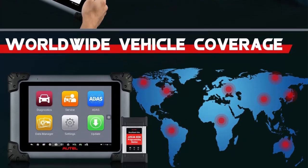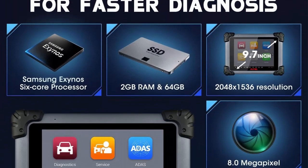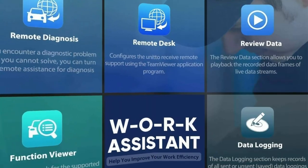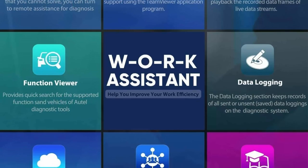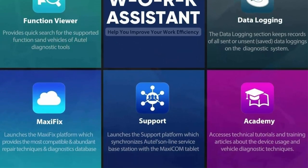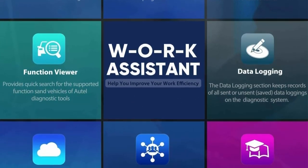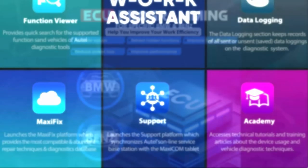Advanced Special Service — Full System Diagnostic Scanner MS908S Pro covers over 30 professional service functions like Oil Reset, EPB Reset, SAS Calibration, DPF Regeneration, Battery Registration, Throttle Reset, ABS Bleed, Injector Coding, Key Fob Programming, Trans Adaptation, Suspension Calibration, Zero Point Calibration, and Calibrate Weight Sensors.